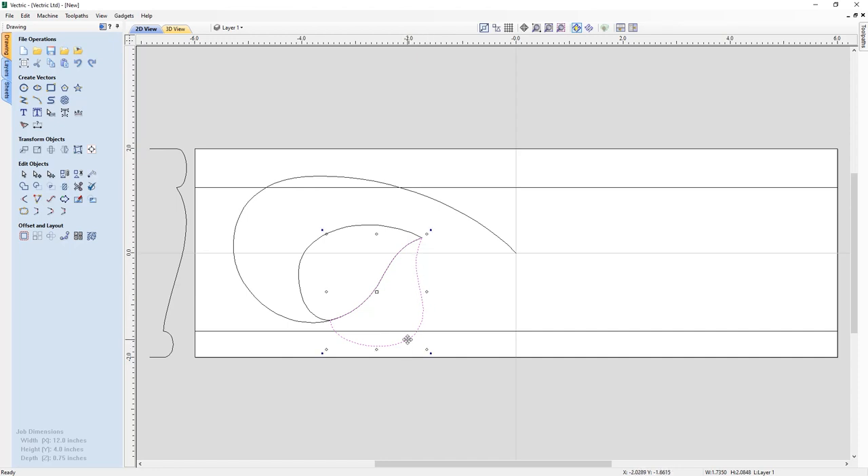One last thing for the leaf: I copy the bump vector, hold Control while dragging to scale it down a little — holding Control makes a copy — and place it back roughly in the middle. I rotate it just a little bit, and I'll use my arrow keys to nudge it into place. You'll see why we're doing this when we get to the modeling section. I off-click and go back to the selection tool — that looks pretty good and finishes up what we need to make the leaf.